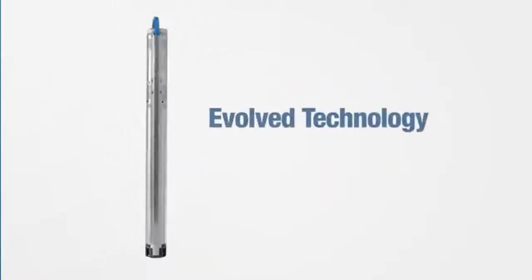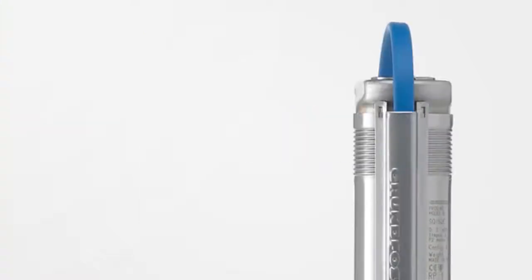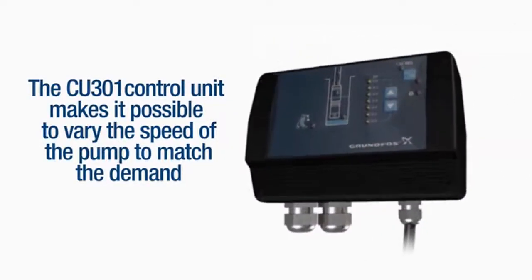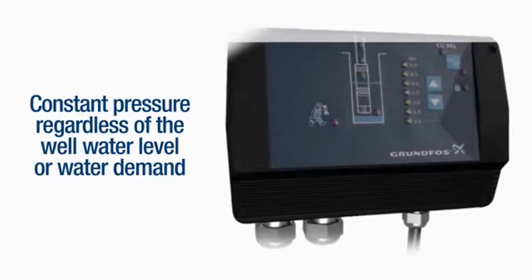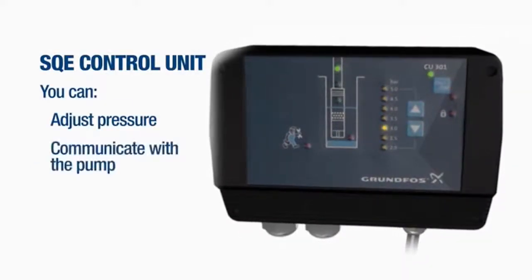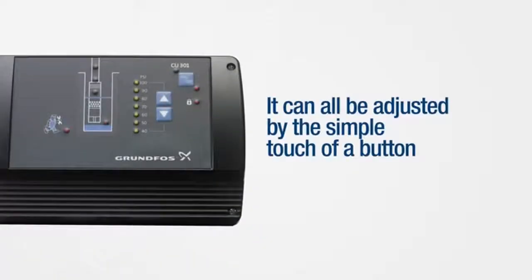Put simply, it's evolved technology made simple. The SQE also has added additional features. The CU-301 control unit makes it possible to vary the speed of the pump to match the demand. There is constant pressure regardless of the well water level or water demand. With the SQE control unit, you can adjust the pressure, communicate with the pump, and show the status of the system — all adjusted by a simple touch of a button.